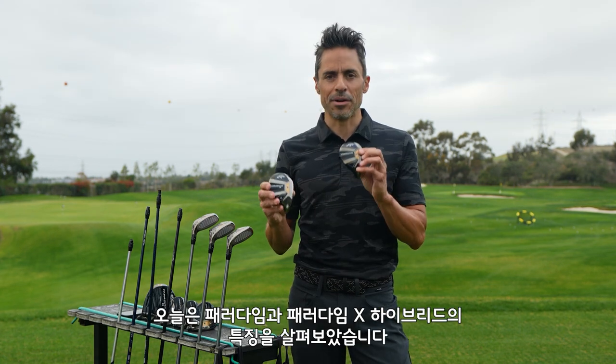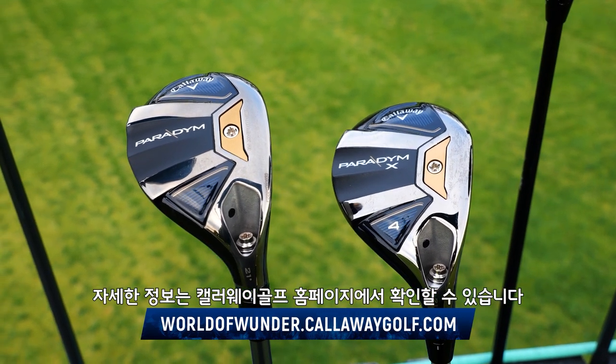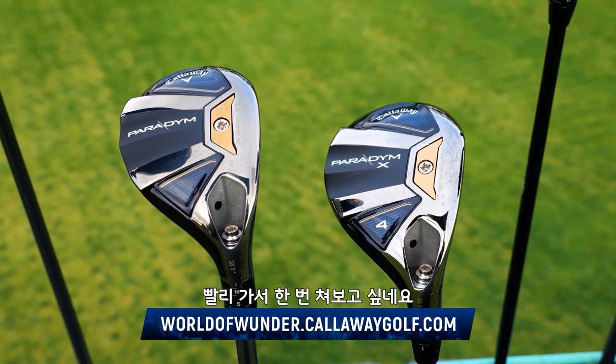That's the nitty-gritty on the Paradigm and Paradigm X hybrids. If you have any more questions, go to CallawayGolf.com, the World of Wonder website. I'm super stoked to hit these — they look amazing. Johnny Wonder, we're out of here.